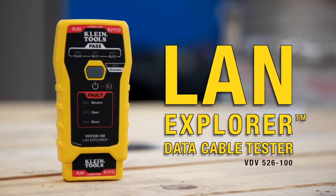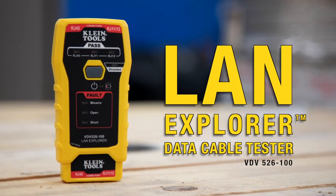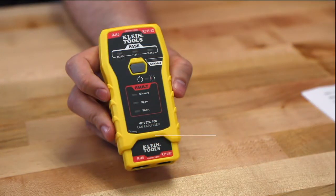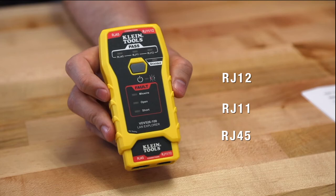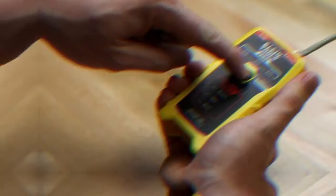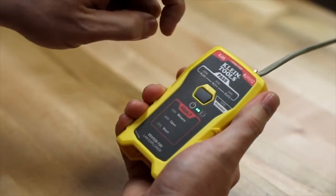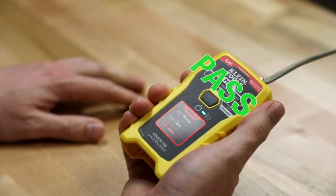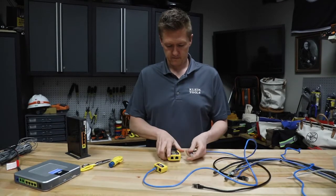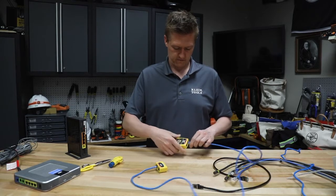Hello from Klein Tools. We're here to show you some of the key features of the new LAN Explorer data cable tester. It will work with RJ45, RJ11, and RJ12 terminated voice and data cables. It works with shielded and unshielded cables. This simple tester provides instant LED responses and easy to understand results. This is an excellent compact tester to use when you are making or repairing voice or data cables.